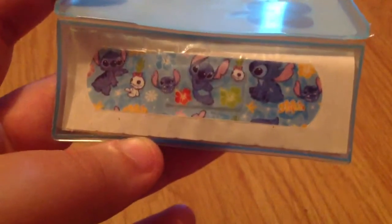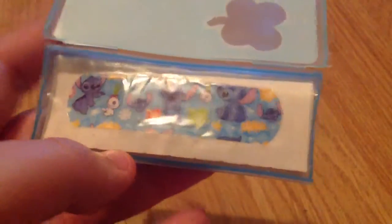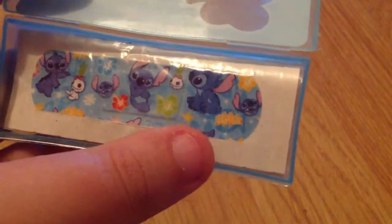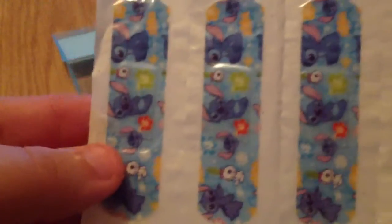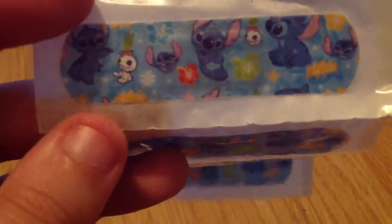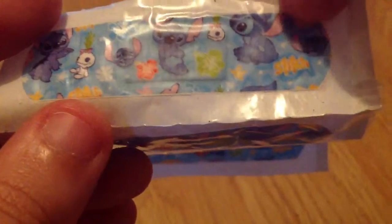If I open it up for you, you'll be able to see what's inside. Inside are these little adorable clusters — they have different Stitch designs, like Stitch's head and him sitting down, and little Hawaiian flowers. If I take these out, you'll be able to see that they come in a set of five. Each plaster is exactly the same and you get five of them. The little Hawaiian flowers are all in multiple colors, and occasionally along the sticker it says 'Stitch'.